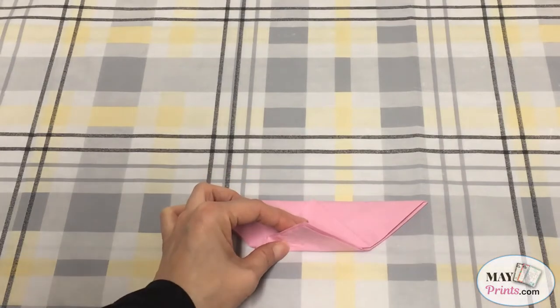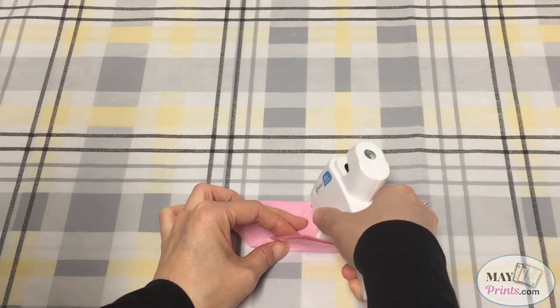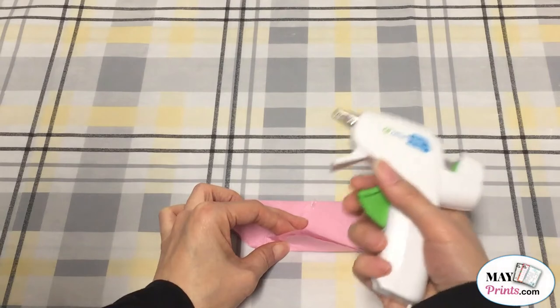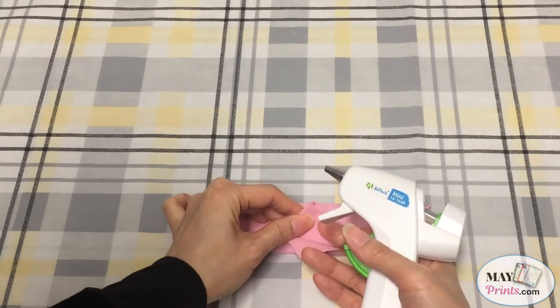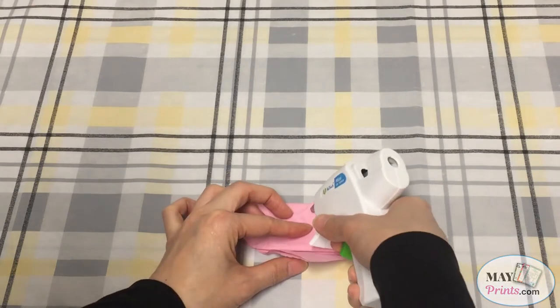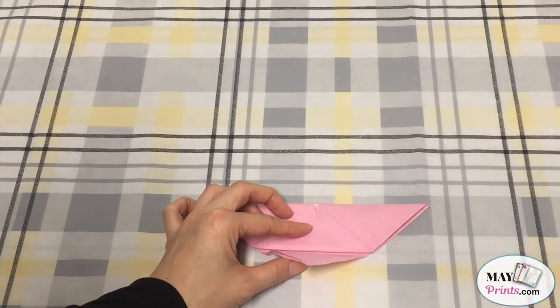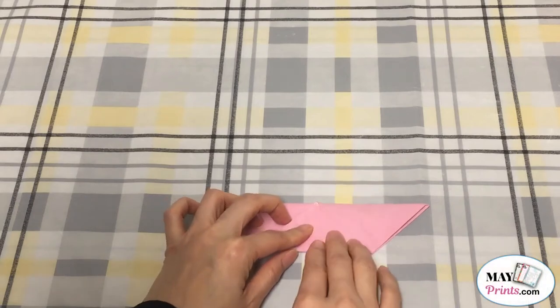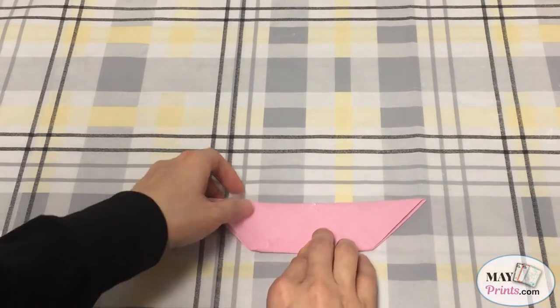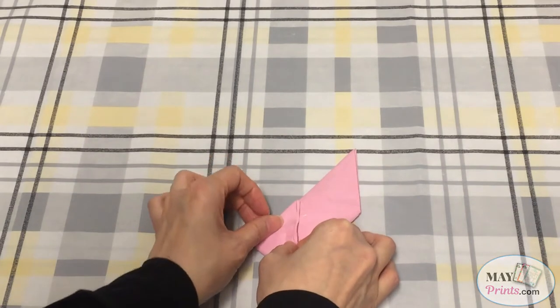And then I'm going to use some glue to glue this part together, and a little bit over here as well. And then I'm going to fold the left side like this.